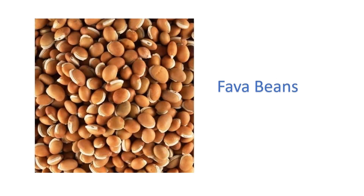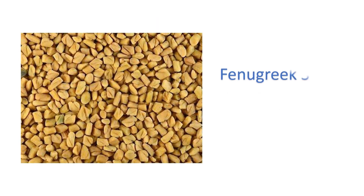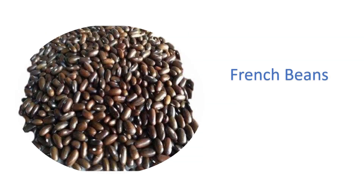Fava beans — bakila. Fenugreek seeds — methi ke beech. French beans — french bean beech.